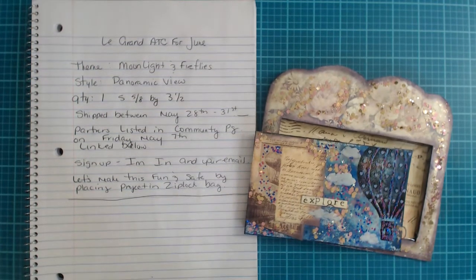These are to be shipped by no later than May the 31st. So between May the 28th and May the 31st — those are the last few days of the month — your project should be ready to be shipped out during that time.